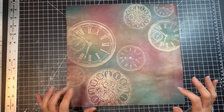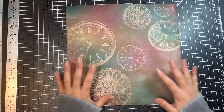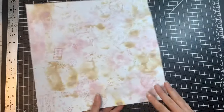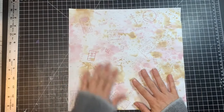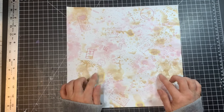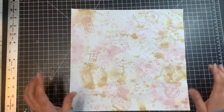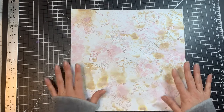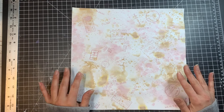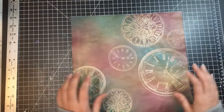Now we're on to our large collapsible box. We are going to be starting with a 12 by 12 piece of paper. I went ahead and already added some decoration to the background using the same technique I showed you for the small box — I just added a couple of little stamps on it because I thought it would be fun.